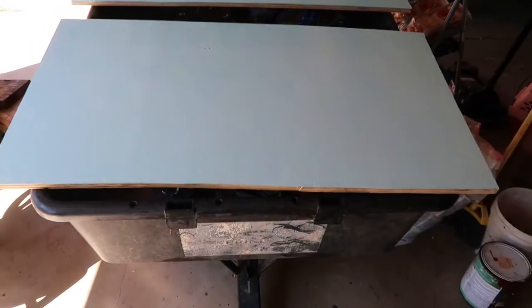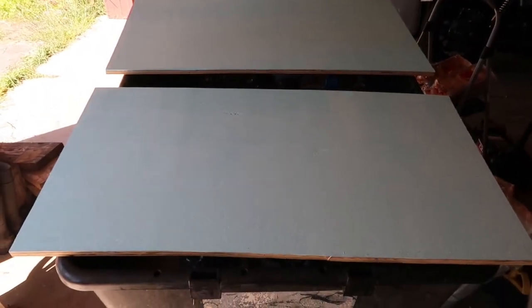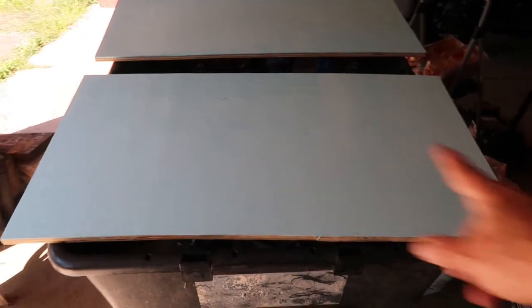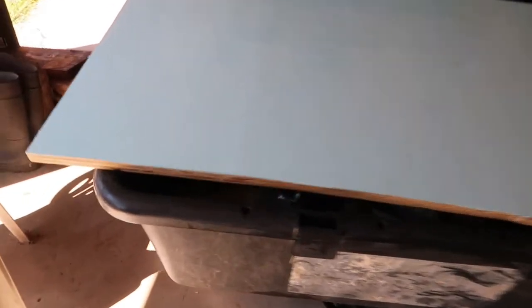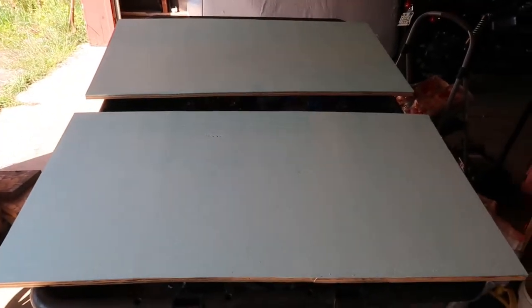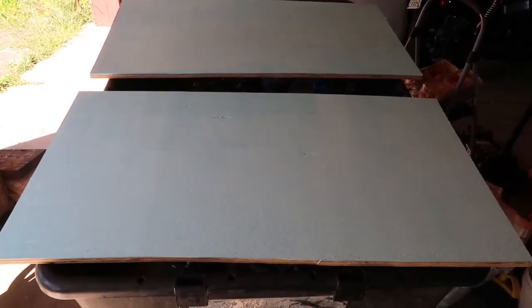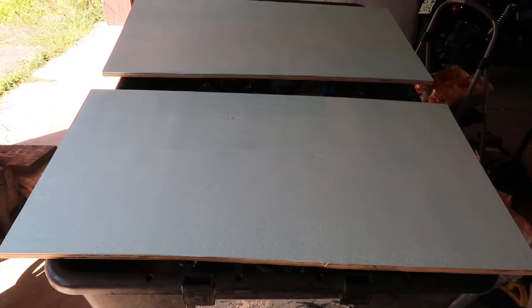Over here I have the two end caps — the end pieces — and these are like three and a half feet wide. I used a little bit of thicker wood on this one only because this is what I had kicking around. It'll make the box more sturdy, and it'll still work.